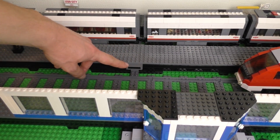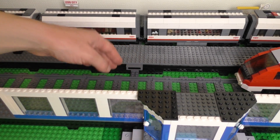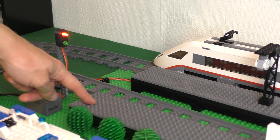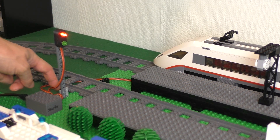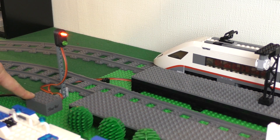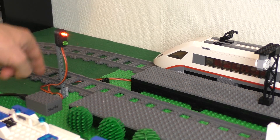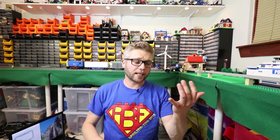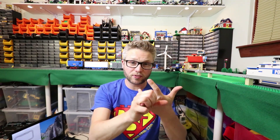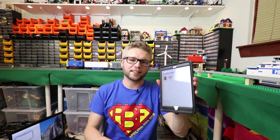As part of the station I've placed a sensor here next to the platform, so when the train goes past it triggers the sensor. At the end of the platform I've placed a light, which is the signal light, and it connects to a small starter controller which has the light and the sensor connected to it. The lights, the controller, and the sensor we've seen before — the Wi-Fi controller is new, and also new is a web interface to control the trains.